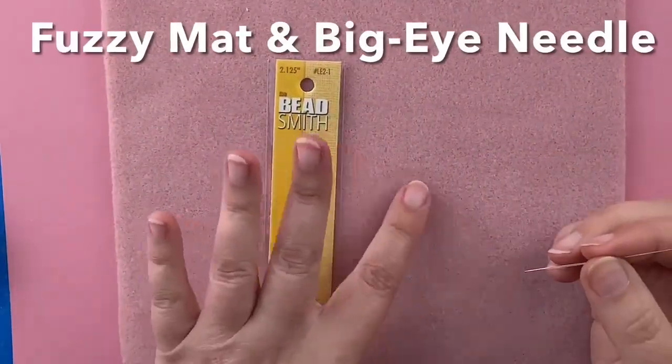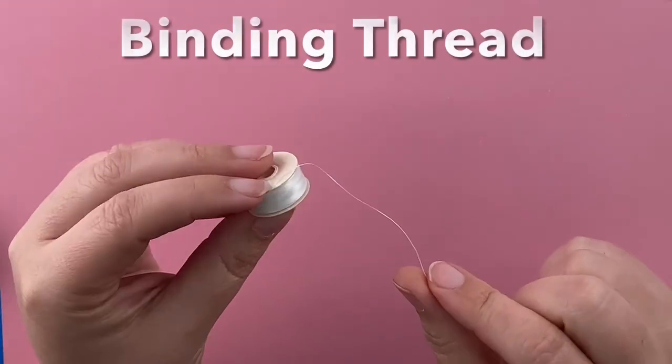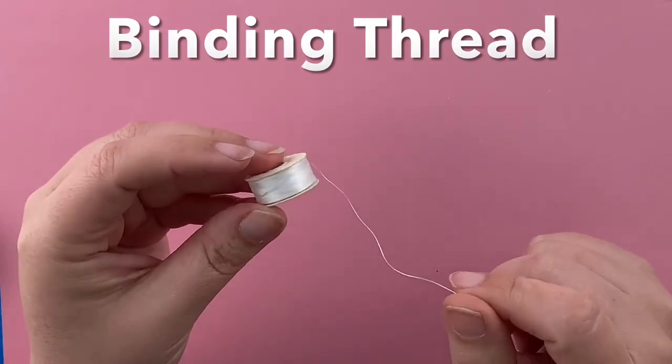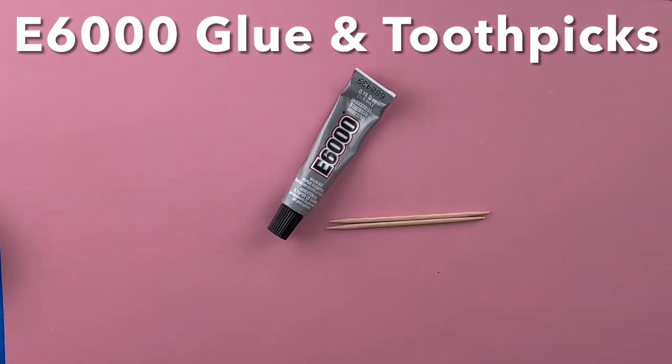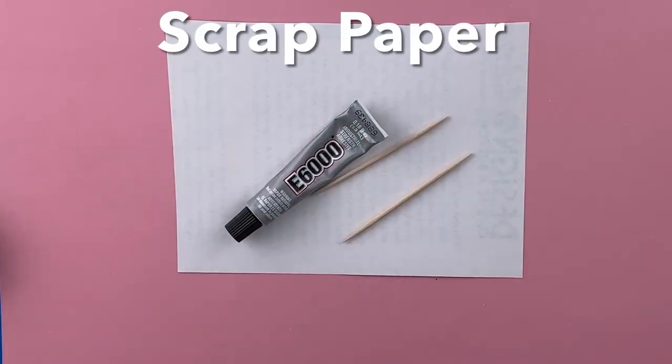For stringing the beads, you'll need some sort of fuzzy mat and a big eye needle. At the very end, we'll be binding off our braid with beading thread. You can use Nymo, 1G, or KO, or really you could use sewing thread if you were in a pinch. You also need E6000 glue. I like to put it on with toothpicks and I use a piece of scrap paper to protect my work surface.